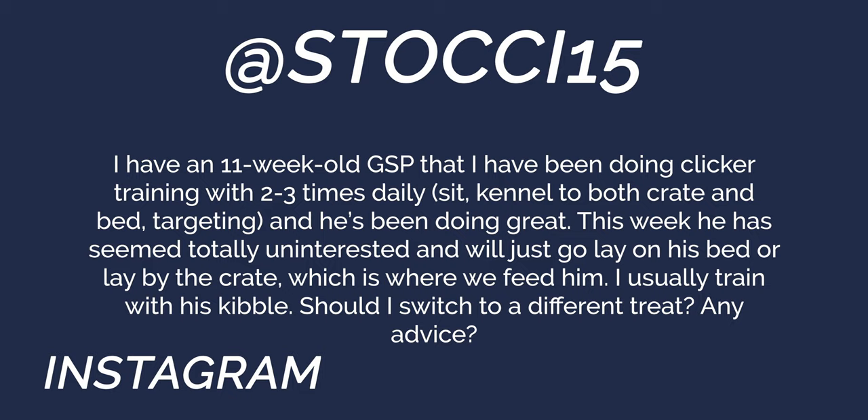Next question from Stosi15 on Instagram: They have an 11-week-old GSP doing clicker training two to three times daily — sit, kennel, targeting — and he's been doing great. This week, however, he seemed totally uninterested and just goes to lay on his bed or by the crate. First, a caveat: if he's acting off, lethargic, or showing lack of appetite, that can indicate something beyond a training issue. If you're seeing changes in his stool, body condition, or appetite, I'd recommend going to the vet. An 11-week-old puppy can go downhill fairly quickly if sick, so don't wait too long.